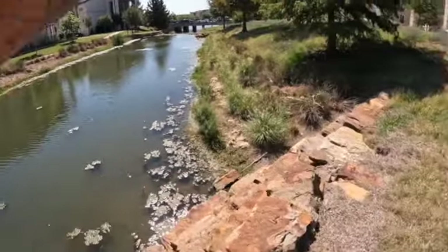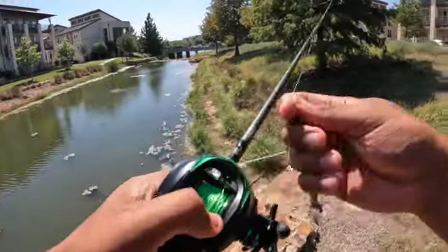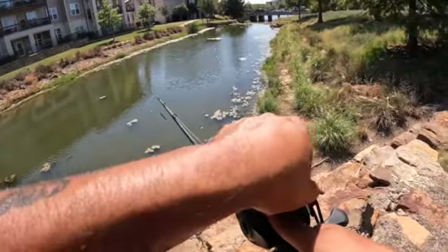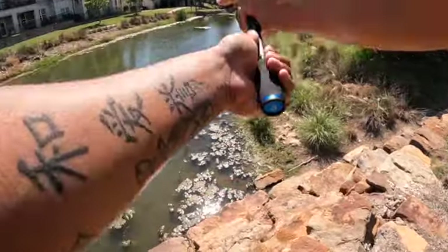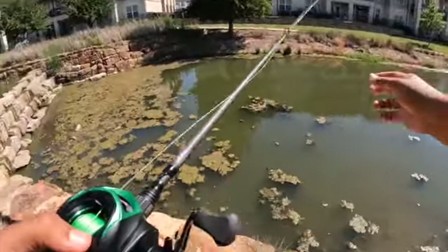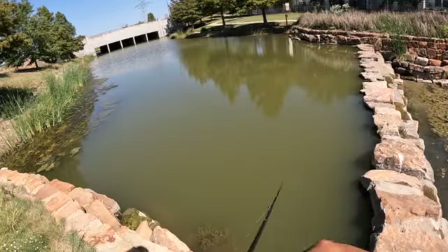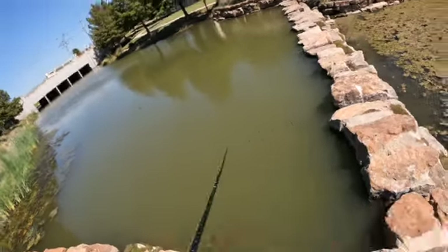I'm gonna regret this already. Brakes are maxed out, tension knob is set completely tight on there, turned up like crazy — brakes are maxed out right now. That's the only way you can get that thing out there. That is the only way — there is no other way you're gonna be able to cast out there without bird's nesting. We just gotta catch fish.